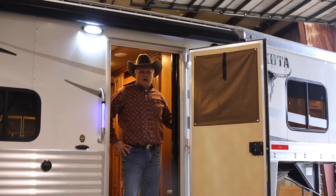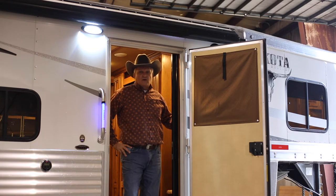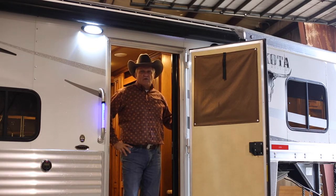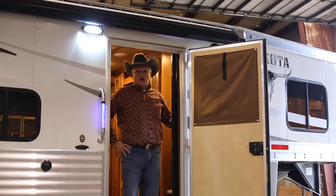We have two different types of awnings that we use — one is a power awning and the other is a manual awning. Today, the trailer that we're demonstrating has a power awning on it. I will show you how to open and let the awning down and get the proper fall so the rain drains off and doesn't pull up on the awning.